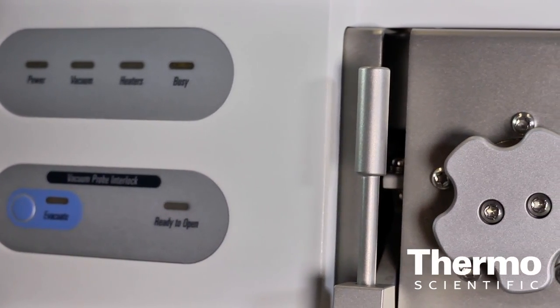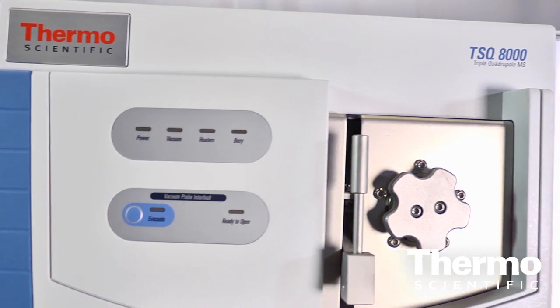The TSQ-8000 is our brand new GC triple quadrupole. It features a very robust design — the number one design goal of the instrument was to create a very robust source.